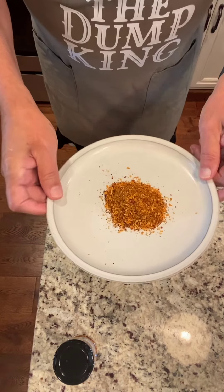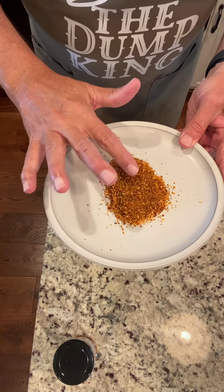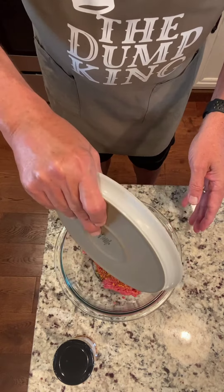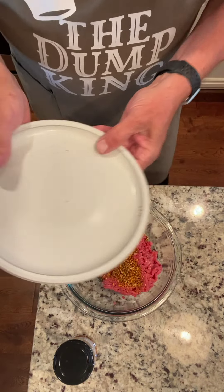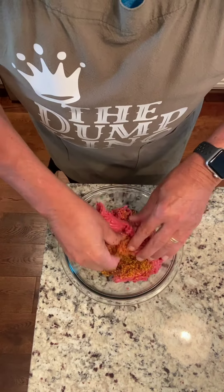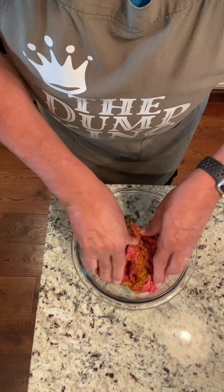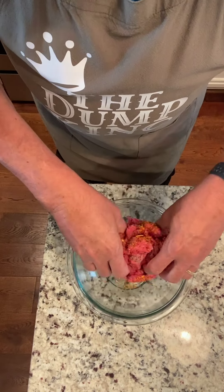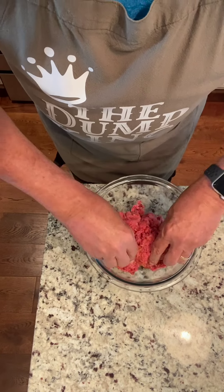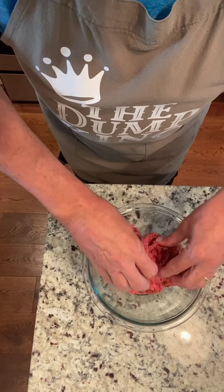I'll go ahead and lower the camera. There's the seasoning — nice and flavorful, look at that, it has all kinds of good stuff in there. I have a pound of hamburger here and I'm going to mix the seasoning in. Let me get the seasoning out of the way and get that nice and mixed in, so that when you eat that hamburger you can taste that good flavorful seasoning from Bama Burger.